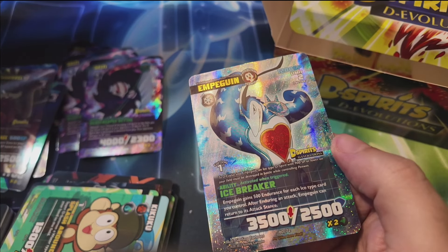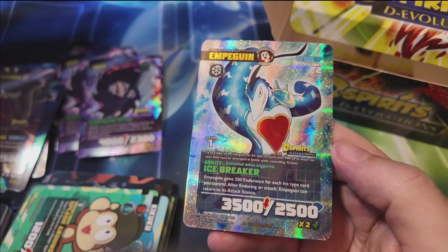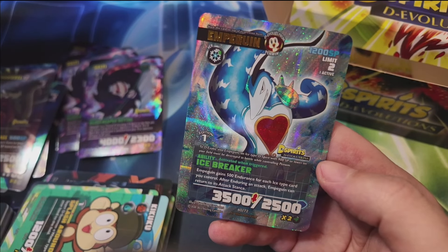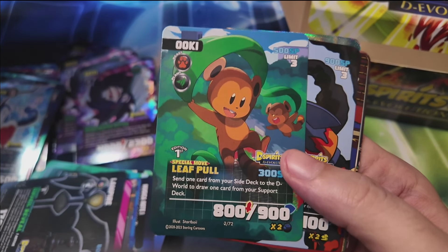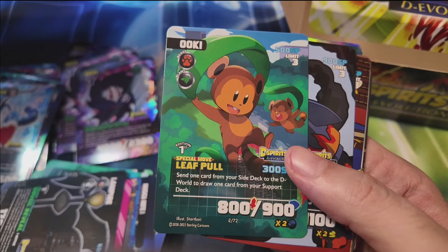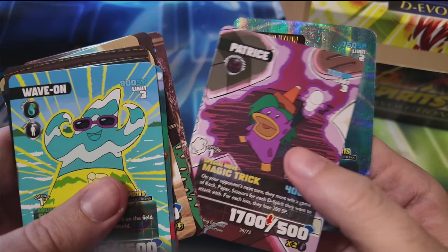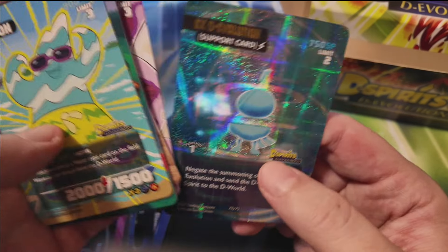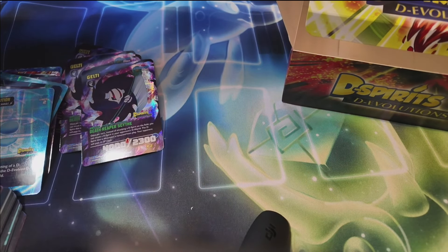We got an M. Penguin — one of the main characters used in the promotional material for this game — and then what looks like another Jelty secret rare, which is interesting. So I either got really lucky, or there are only two or three secret rares in the set and I just happened to get more than one of the same one. Either way, I'm going with our last pack here and then we'll open the starter decks.